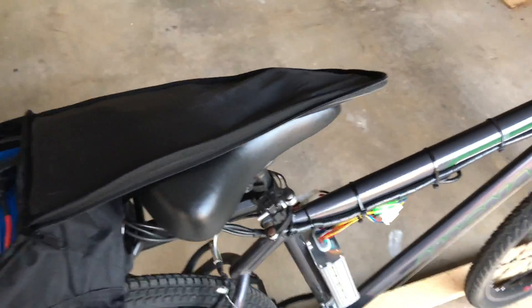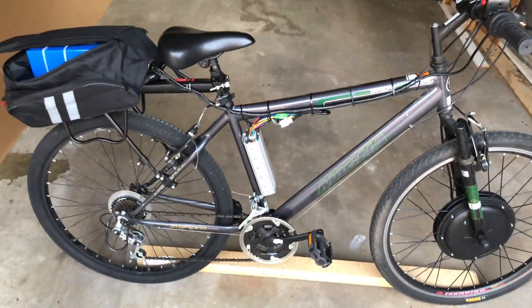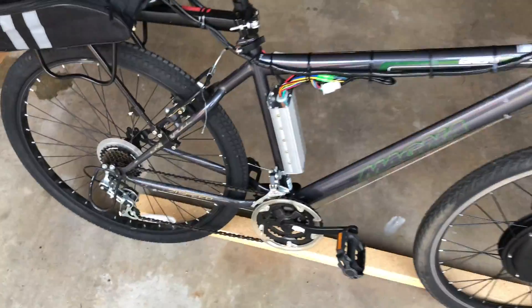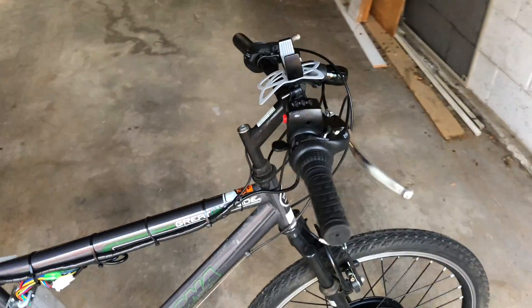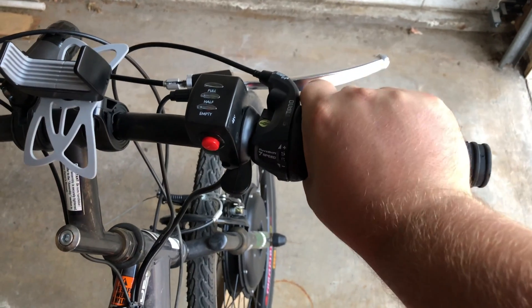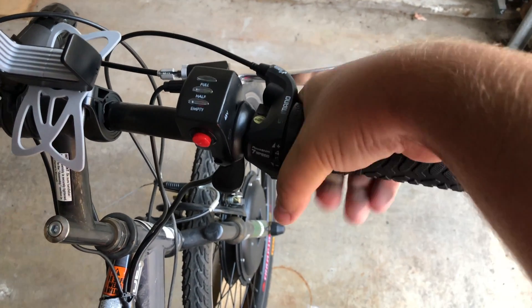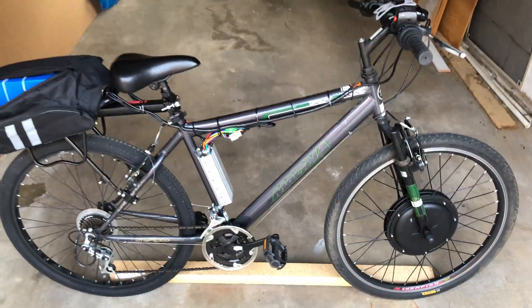That's pretty much it as far as modifications go. My father-in-law mounted this. We tuned up the bike the other night so the brakes would work. I had the gear shifter tuned up, but it seems to be stuck again — though that doesn't really matter unless I run out of battery and need to pedal. But yeah, here's the bike.